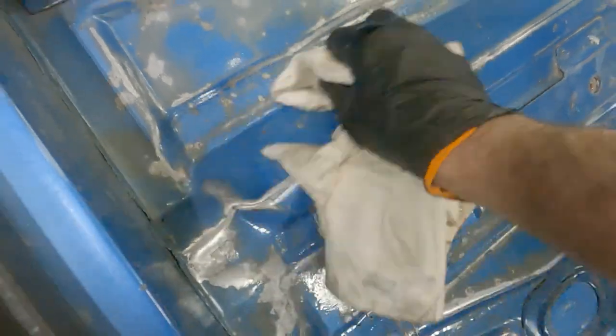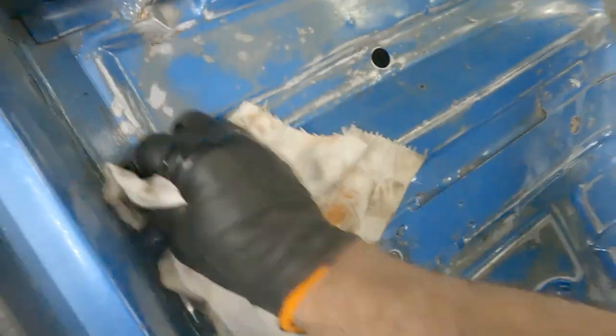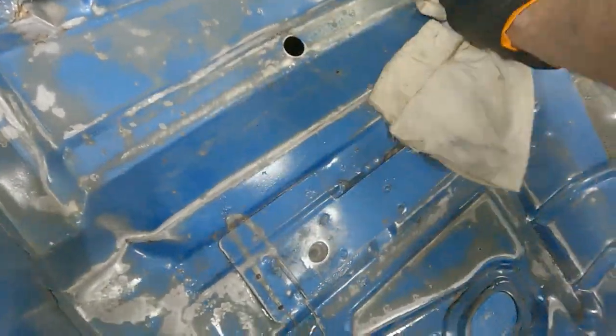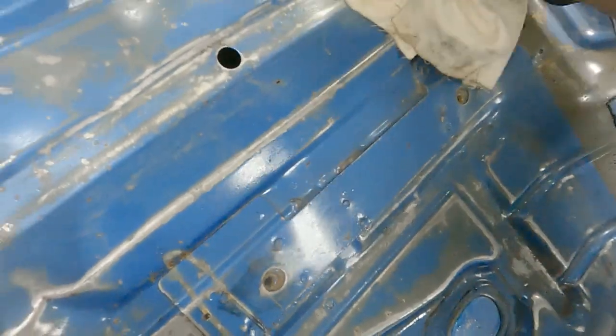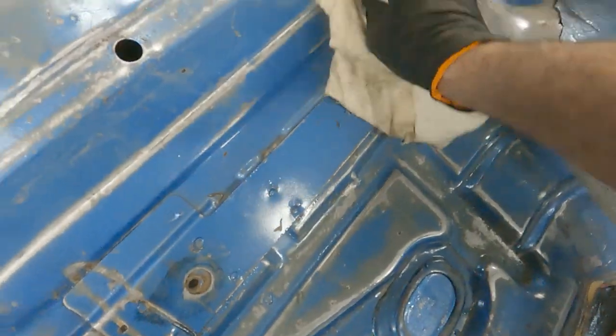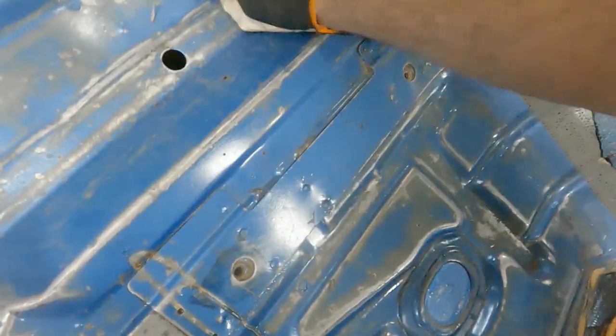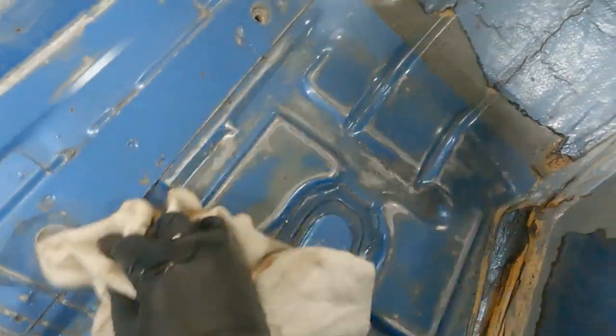Oh, there's still rust. I'm going to take some off. Probably just go back with regular paint. Got some 415 over here that's basically going to go bad if it don't get used — probably just enough left in the can to knock this out. Hopefully.